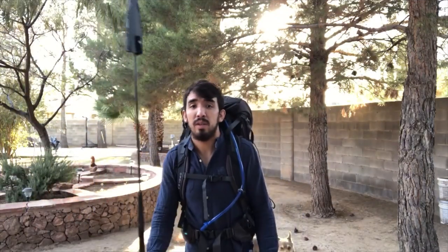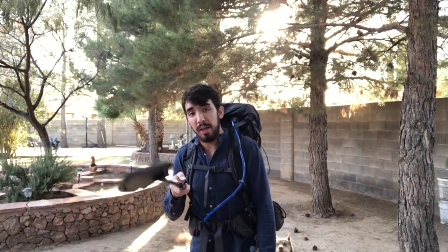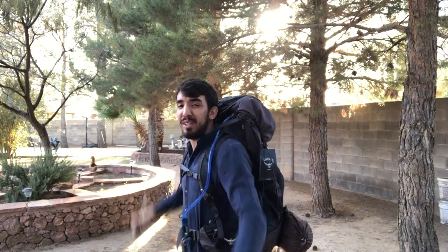So as always, remember to like, subscribe, and bang the bell. This is Wesley from Obscure Terrain and I will catch you all later.